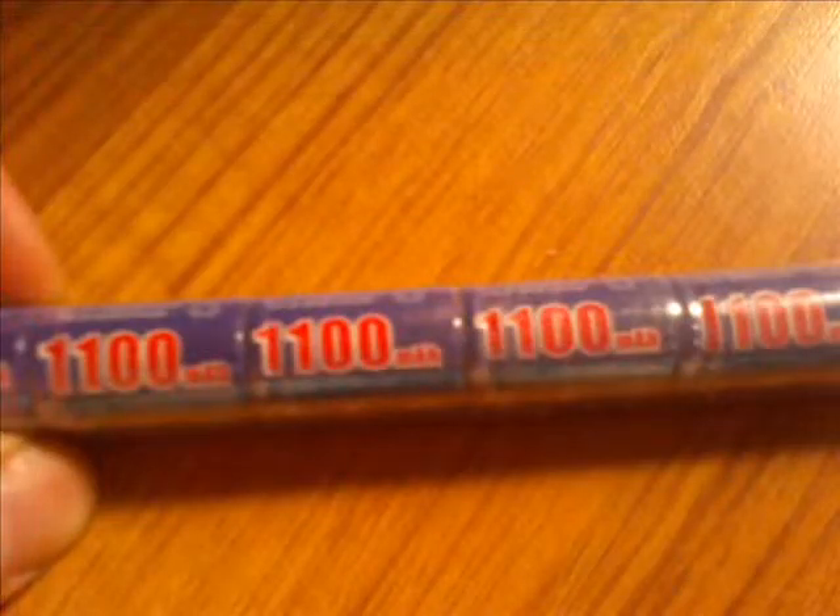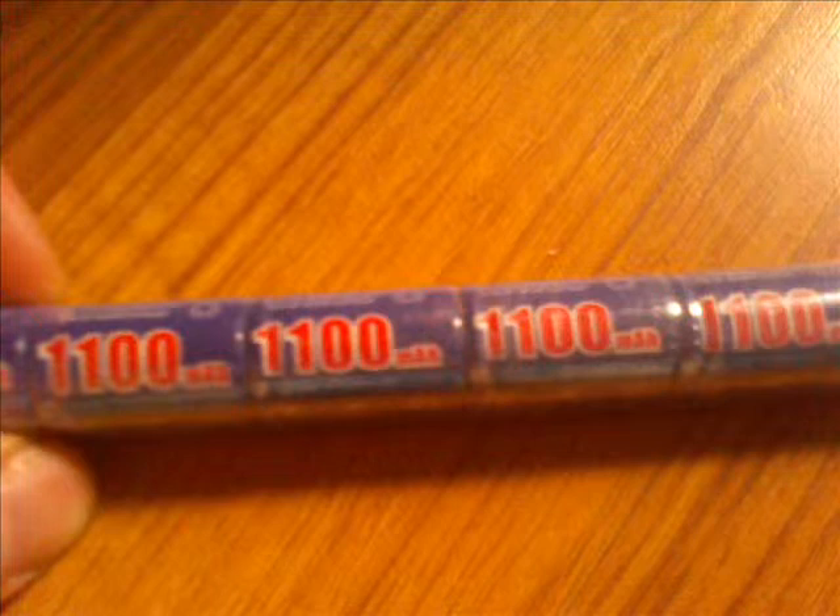Now the first step in charging your battery is to locate on the charger the milliamp rating and what battery it's intended to be used on. In this case we have an 8.4 volt battery with a 250 milliamp per hour charge rate. This is the rate of milliamps that will be charged in an hour using this charger.